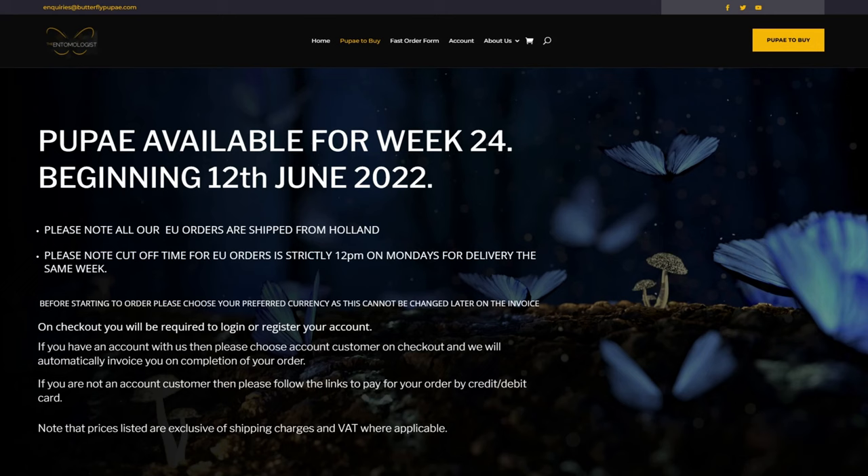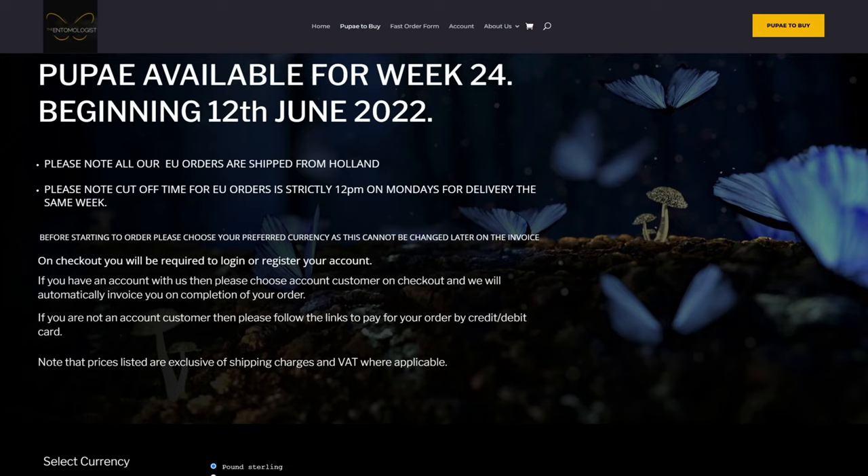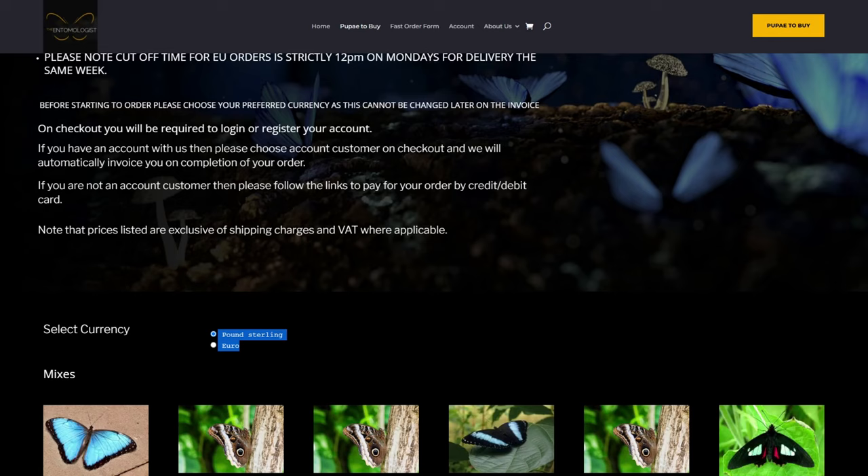With this particular supplier you can order whether you're based in the UK or Europe. Obviously if you're outside of Europe you won't be able to order from these suppliers. When you scroll down you have an option of selecting the currency, and it will adjust all the pricing for you.